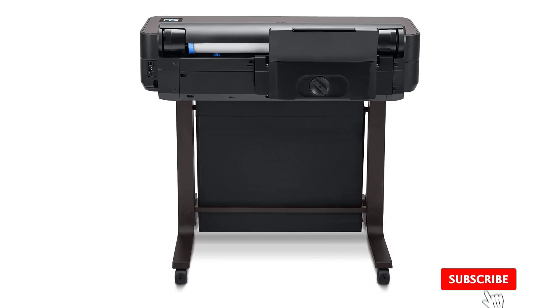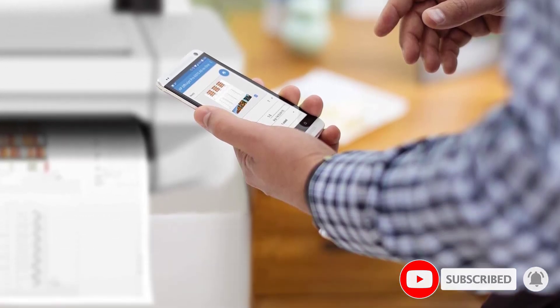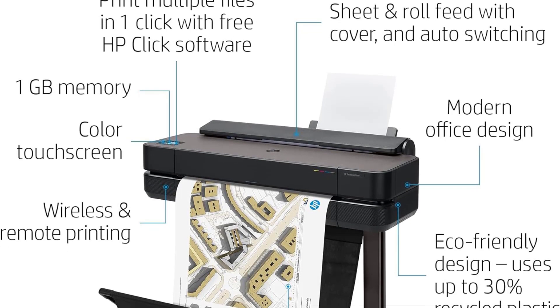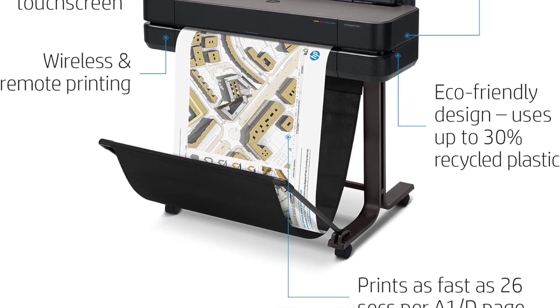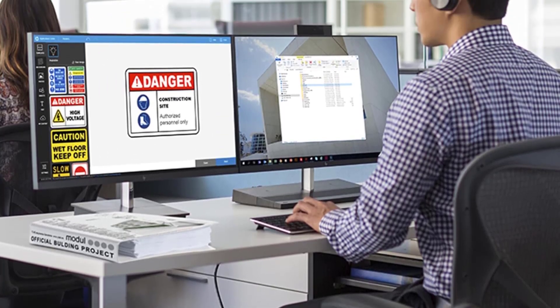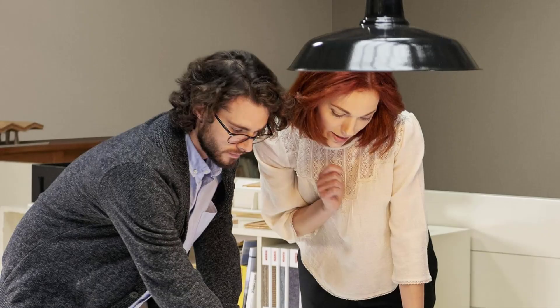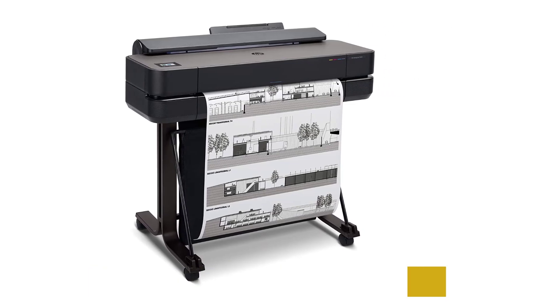One of the standout features of the Designjet T650 is its comprehensive 2-year warranty care pack, which includes on-site and remote support, as well as fast device service if needed. With HP technicians using 100% genuine HP parts for repairs, users can rest assured knowing their printer is in good hands, minimizing downtime and ensuring continuous productivity. The Designjet T650 is ideal for a wide range of applications, including technical line drawings, renders, posters, and maps, with precise line quality and crisp text.